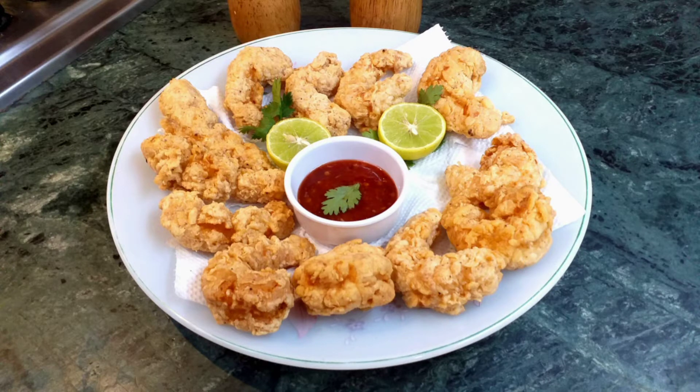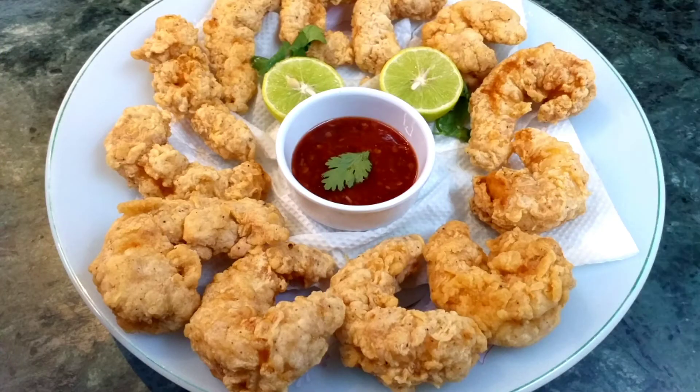Hello everyone, welcome back to my channel. So today I'll be sharing a crispy fried shrimp recipe with you guys. So let's get started.